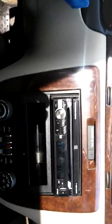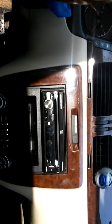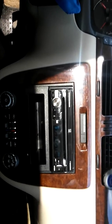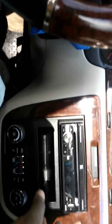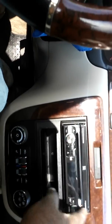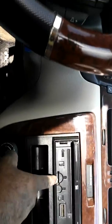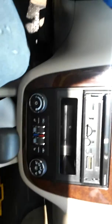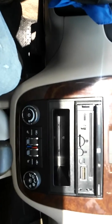If you guys are looking for a cheap deck with all the nice features that the Pioneers and Kenwoods got, check this Dual out. It's a very nice unit. Bluetooth, detachable faceplate, put your SD card in there for your pictures and memory, set pictures as your background wallpaper. I just love listening to my music on my phone.